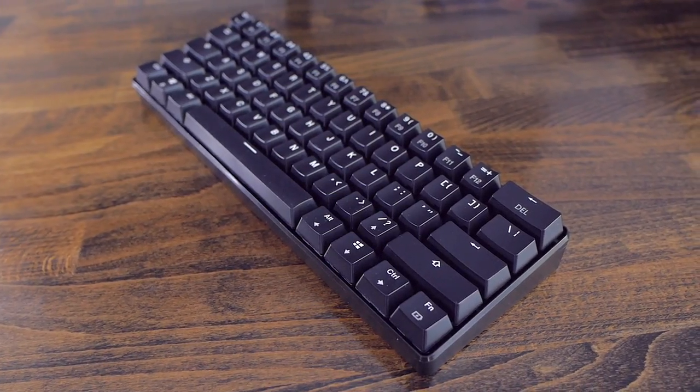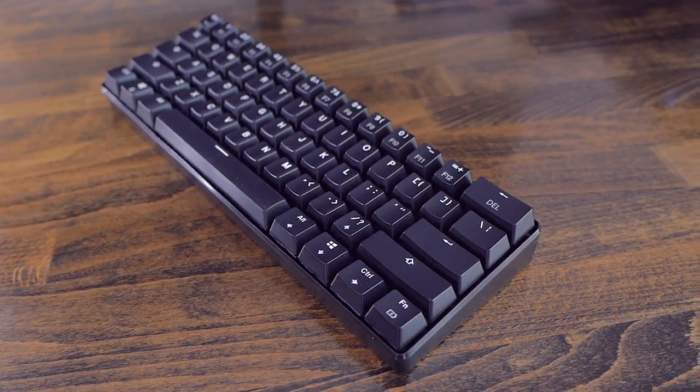The Velocifier Mini might be the keyboard for you. This little guy features real mechanical switches, it has a standard 60% layout, it is wireless, and it features pretty good quality, especially considering the price. And all of that for only $37 as of filming this video. Pretty impressive, right? Let's see what this is all about.